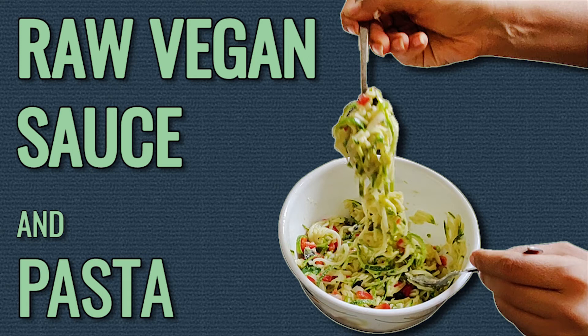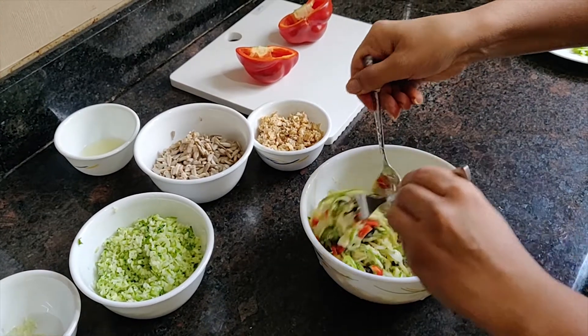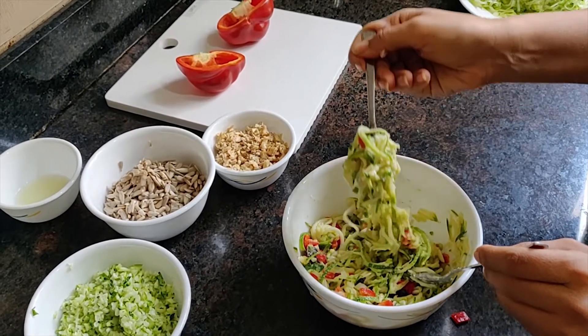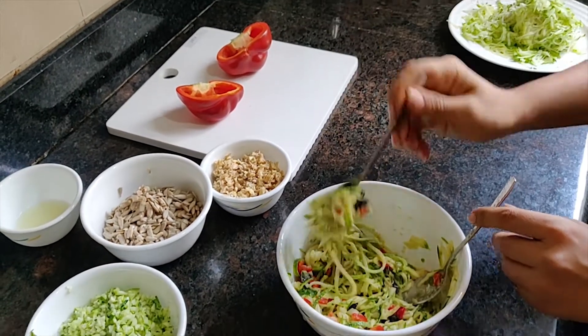In today's video we are making raw pasta with zucchini. In one of my earlier videos I mentioned I'll be sharing tips on how to include more raw zucchini in your diet — in that video I made a coleslaw. Today we are making a creamy pasta sauce and pasta, both using raw zucchini.